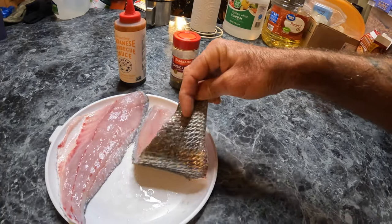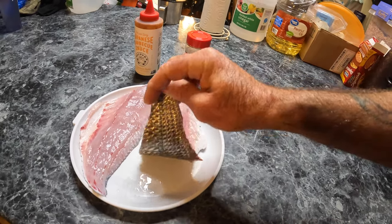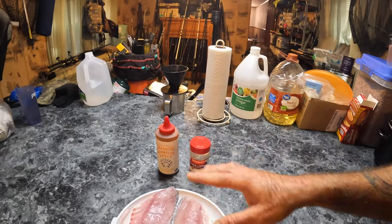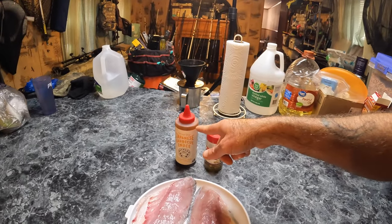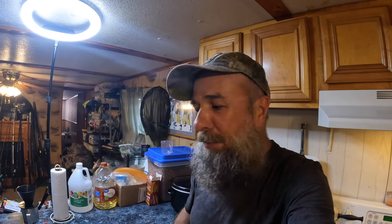Half shell means you take the fillet off, leave the scales on, and put it on the grill — scales down. We're going to barbecue it with Basha'n and use this seasoning too. That's the hot and spicy Basha'n, a Japanese barbecue sauce. I've never done this before — I've cooked redfish on the half shell, but if you do freshwater drum on the half shell, you'll be sadly disappointed. The skin apparently makes it taste really fishy and gamey.